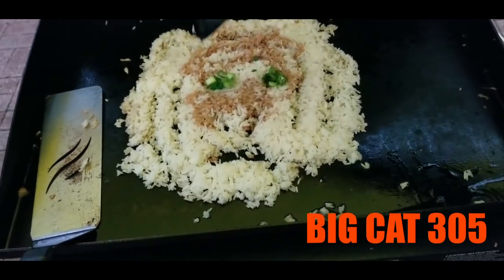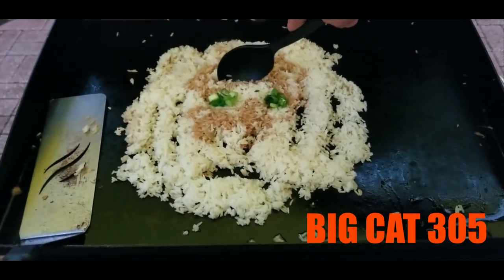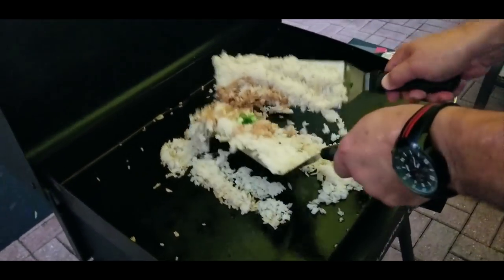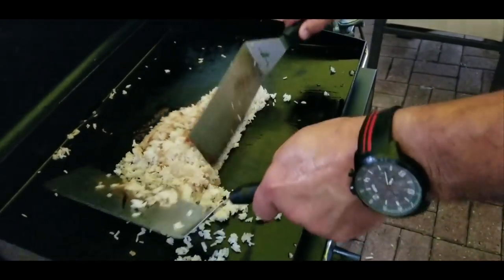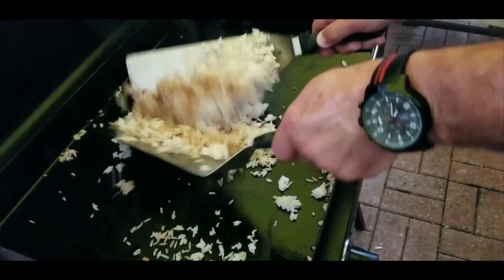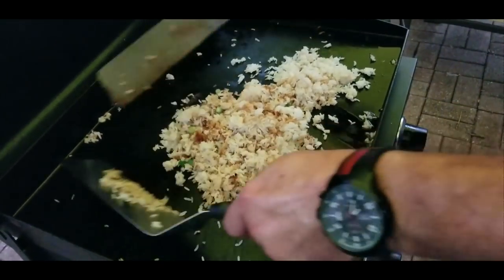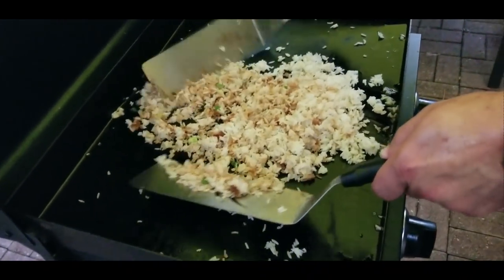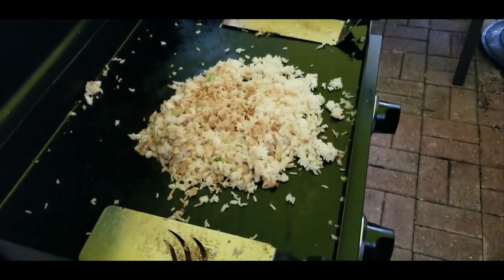Tell me how I did in the comments — I would love it. And just like that the masterpiece is gone, so back to cooking. Once you add your soy sauce, you want to mix it up, chop it up, and make sure it's all evenly cooked.